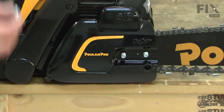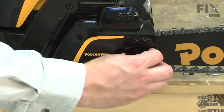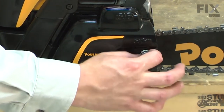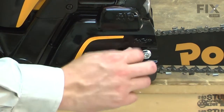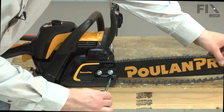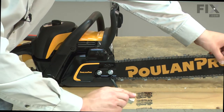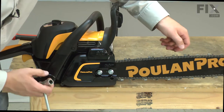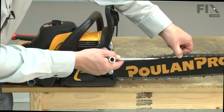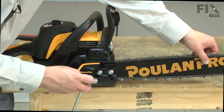Now I can replace the side cover. With the side cover in place, I'll install the bar nuts but leave them loose, only finger tight at this point. Now I'll hold the front of the bar up and turn the tension screw to tighten the chain. I don't want it too tight — I should be able to still pull the chain away from the bar but shouldn't be able to pull a complete driver link out of the bar. That looks good. I'll go ahead and tighten up the nuts.